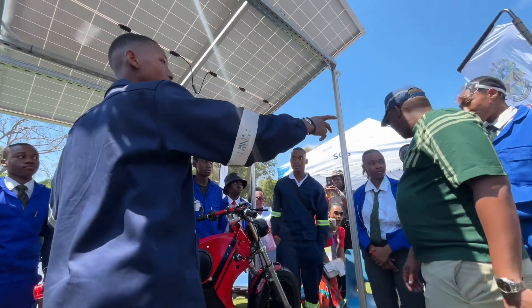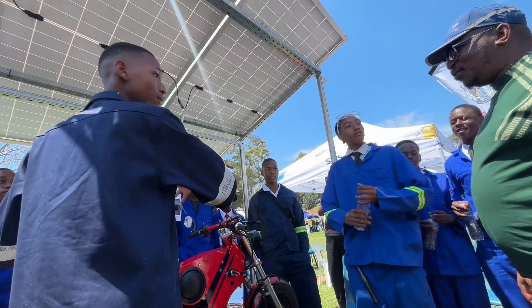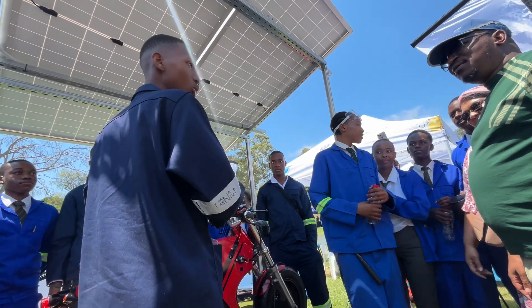This is Martin, this is Mateo, and this is our team. This is all the workshops that we are working with in our school — most of them.